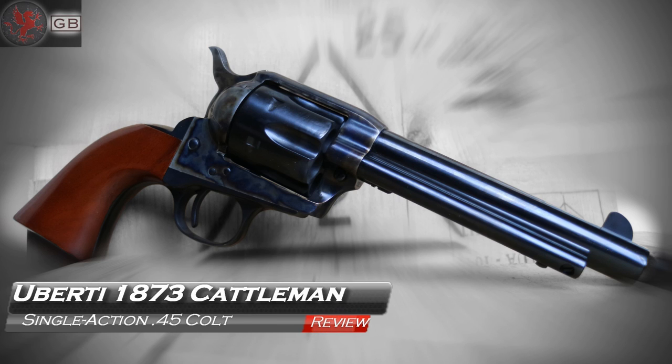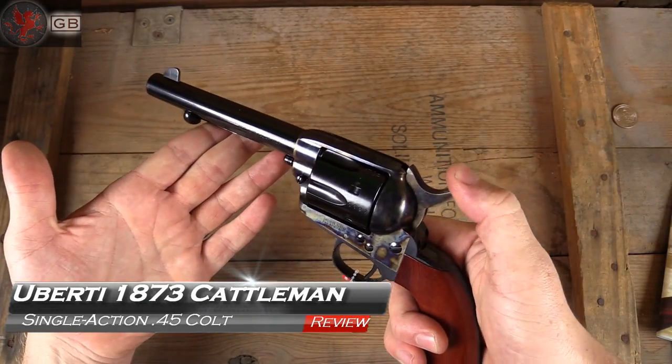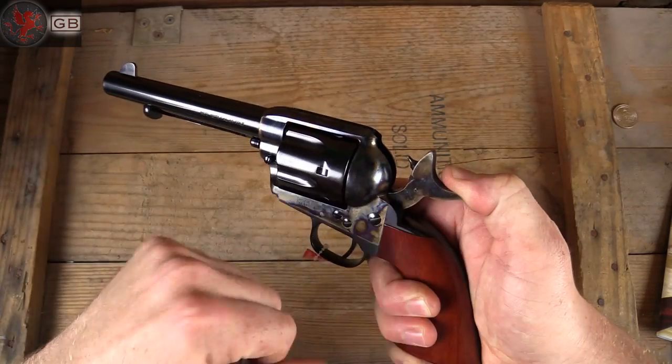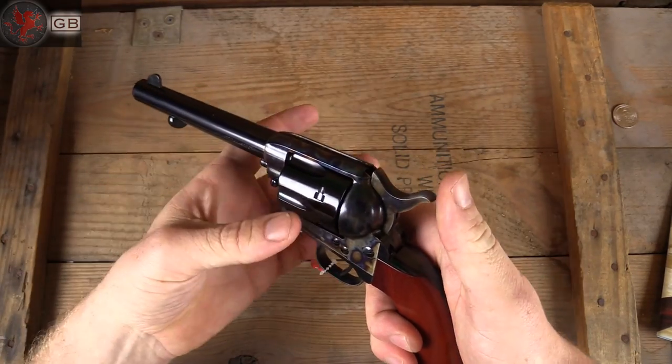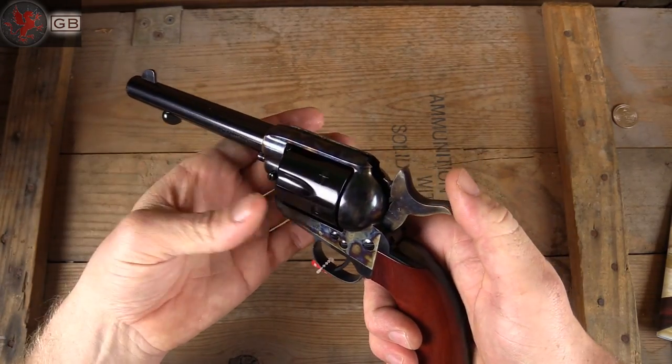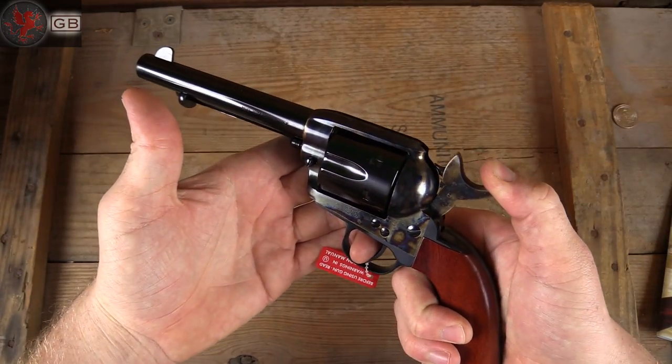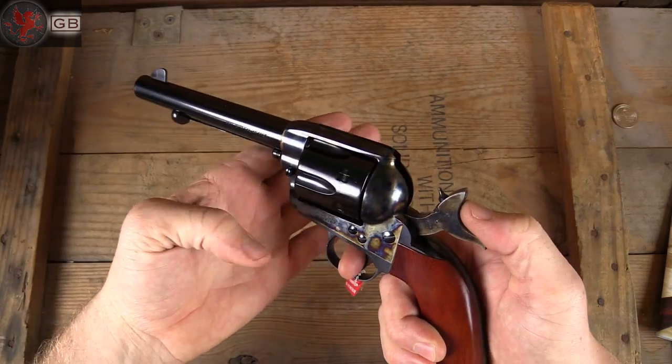Though single action revolvers usually aren't our thing, I doubt there are many Western Americans who would deny the chance to try one out. Our 1873 revolvers are a matching set with identical serial numbers, save the LS and RS for left side and right side. These reproductions by Uberti are beautiful, but how do they shoot and how does the classic .45 Colt feel in the hand?